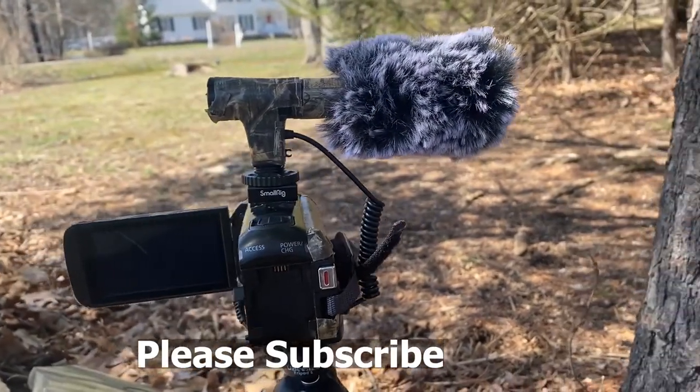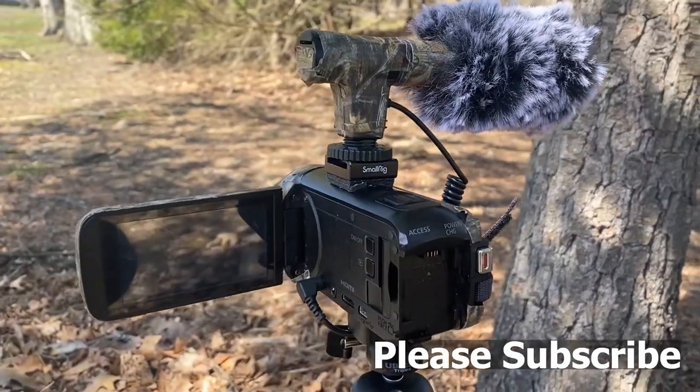Hey folks, it's Kurt from Whitetails Deer Hunting. Today I want to show you how I attach my external microphone to my Handycam. The Canon Vixia that I used for videotaping last year was excellent as a beginner's camera, but there's one big piece I think it's missing — I'm going to talk to you about how you can mount a cold shoe directly on top of your camera.